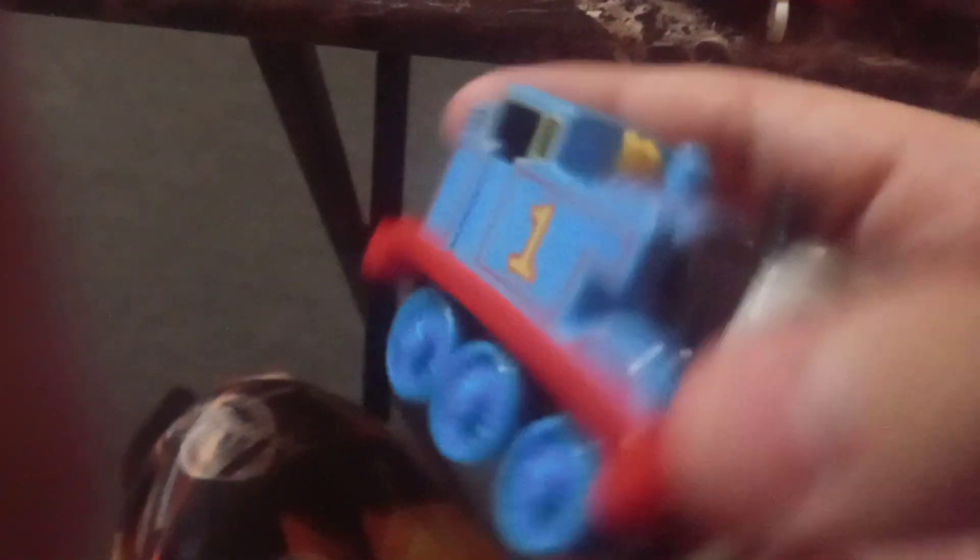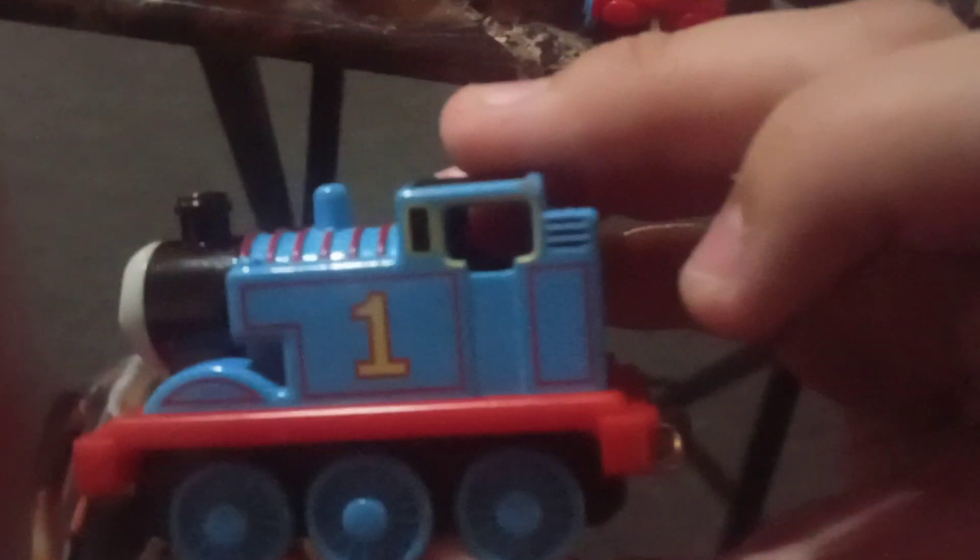This one is Gordon. You can actually tell because of the number four. I'm very proud of these trains because I've been taking care of them very well. I think they're worth a lot of money, honestly. Like the older models — these are the older models, they used to be from around 1945, so these are worth a lot of money, but only if they're in perfect condition. This one is in perfect condition — well, there's only like one scratch right here. I can fix that though.